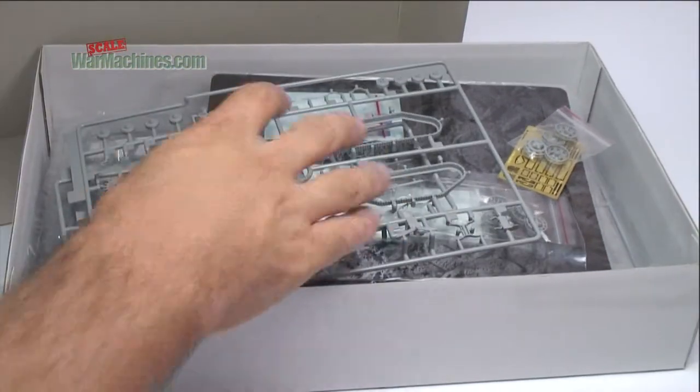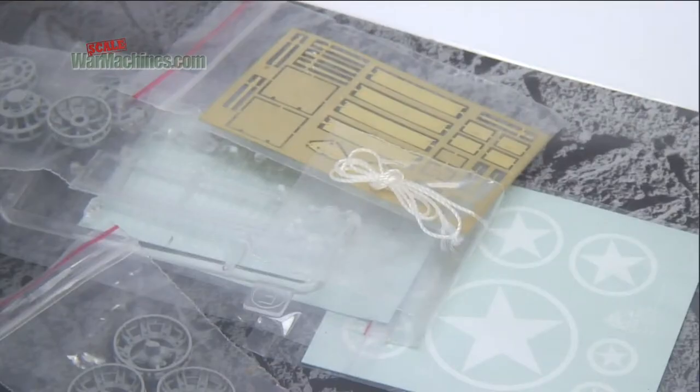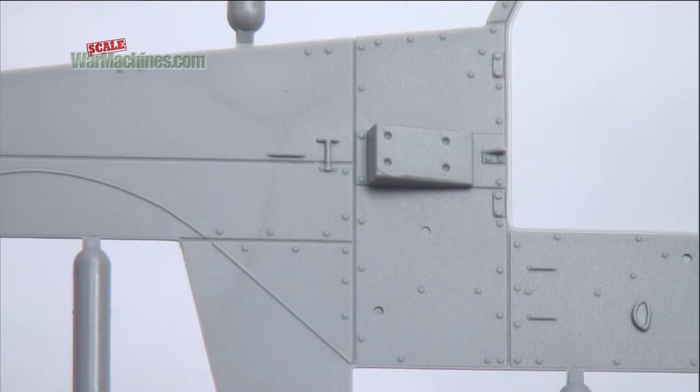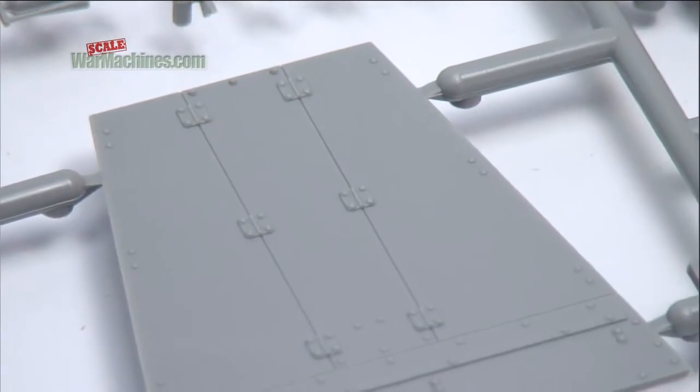The model boasts all the features you'd expect from a 21st century kit — heaps of extras and detail parts, and impeccable moulding thanks to computer-aided design. All the details are nicely rendered.